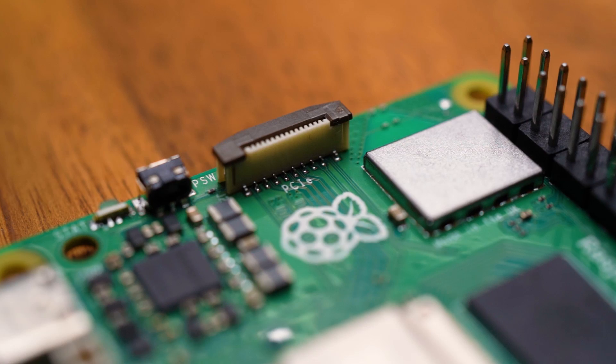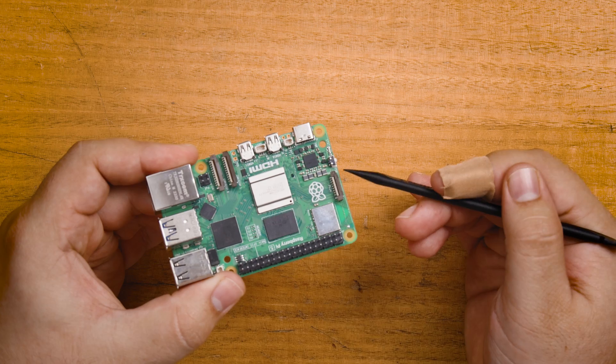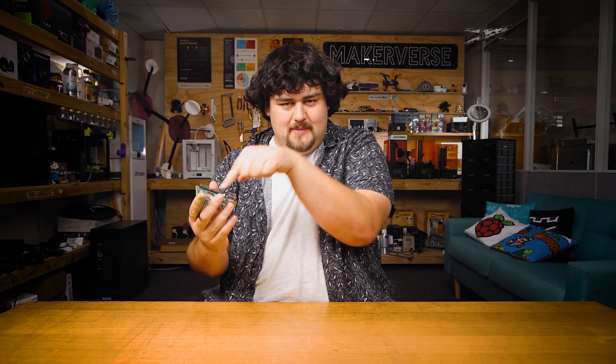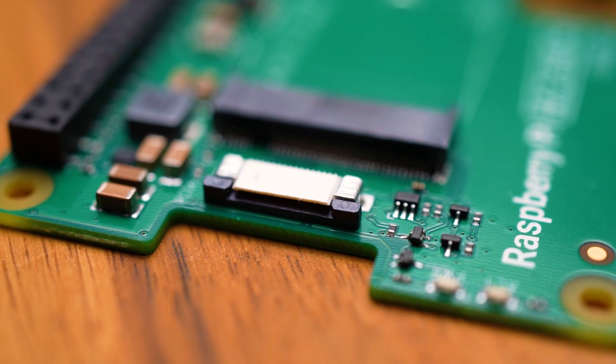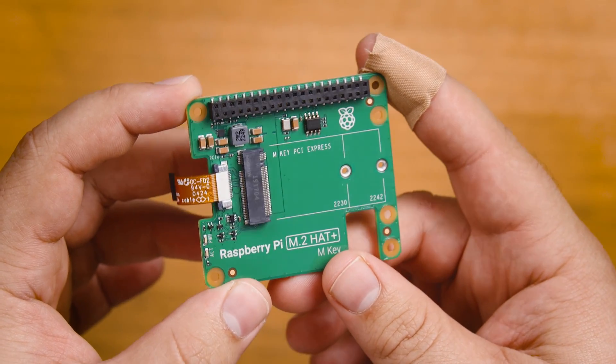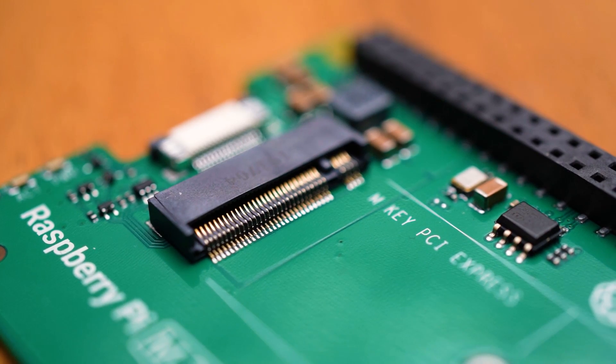The Pi 5 brought us a goodie bag of new features, and arguably the most exciting of them all is that PCIe slot. This provides us with a super fast highway for data to travel between the CPU, memory, and the device that we plug into this slot. And this M.2 hat just plugs into that board and provides us with a very common M.2 connector that we can use.